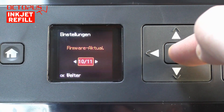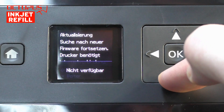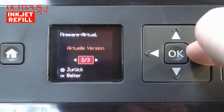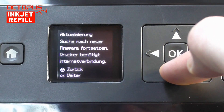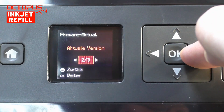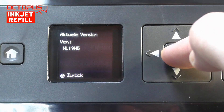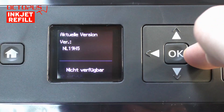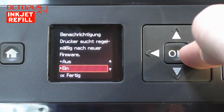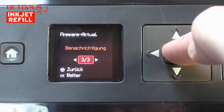After searching for a while we can find the settings at point 10 of 11 in the settings menu. Interesting to us is the third point called notifications. Looking into that point you can see that in the standard setting the automatic updates are active. To deactivate, we choose the corresponding option and confirm with OK.